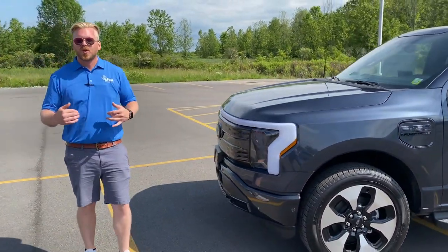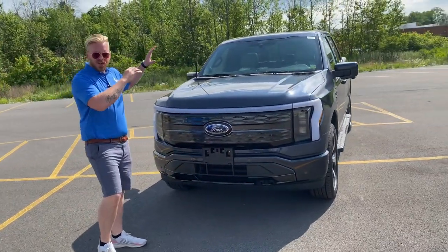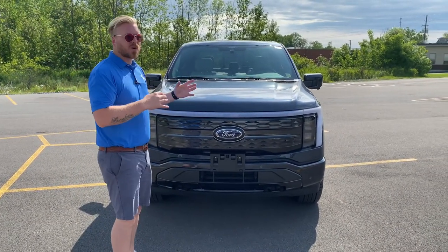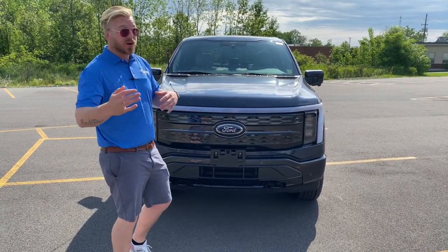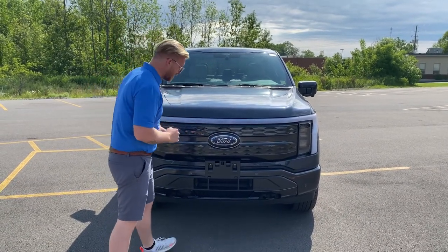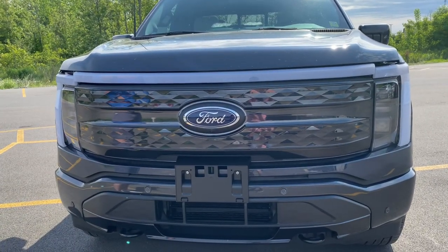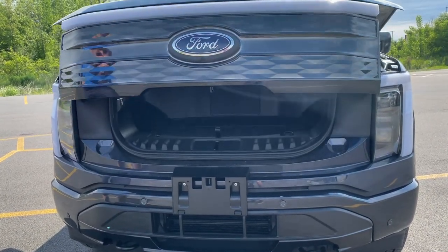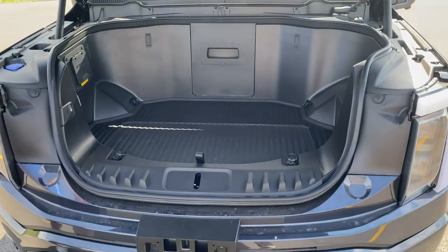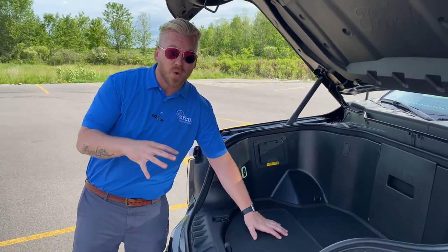Let me show you what I love most about this truck. I love the power tailgate, I love the power that you get from not a motor but from two electric motors on each axle. Power front trunk — it's been deemed the frunk. Come on inside here. This floor has a 400-pound payload rating, y'all — 400 pounds.